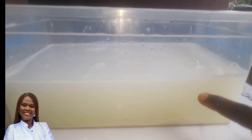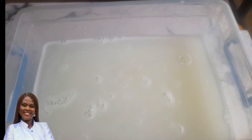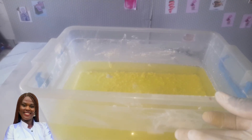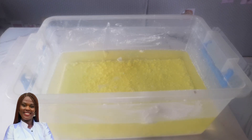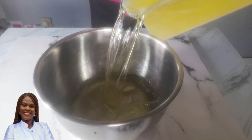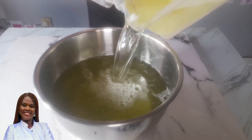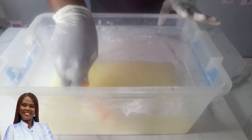After 24 hours, we have a sediment at the bottom and a supernatant on top. The sediment is the undissolved portion at the bottom, and the clearer solution sits above it. This is what it looks like after 24 hours. You can clearly see the separation — a lighter solution on top and the denser part below.